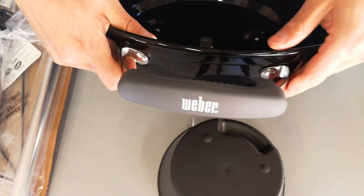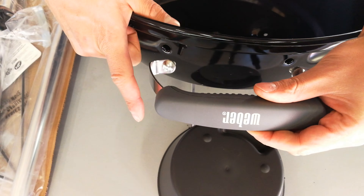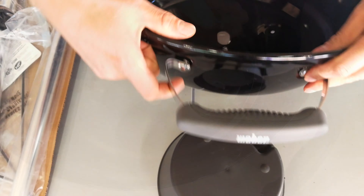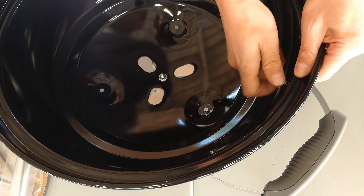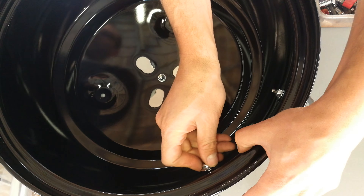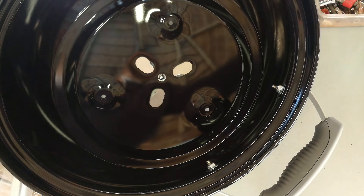On the side here you'll see two drilled holes for the handle. Keep in mind there are two handles — this one is for the lid, and this one is for the base. The base handle is to pull the kettle braai along, and the lid handle is to lift the lid off.